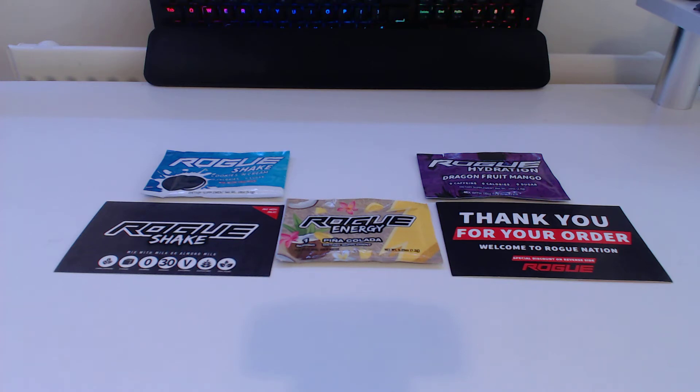What is Rogue Energy? Well, Rogue Energy is one of those companies, sort of like protein shakes, where you mix in this powder with either water or milk and you get this sort of shake. There's hydration, extreme, shake, and energy. It's basically just meant to enhance your focus and increase your energy.